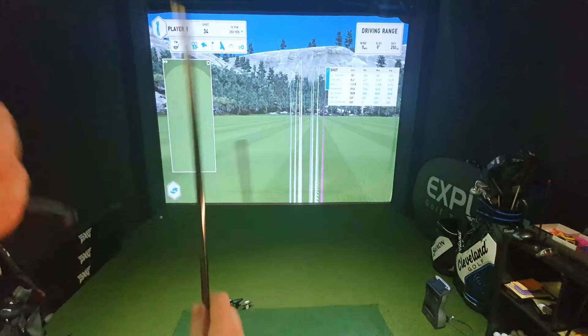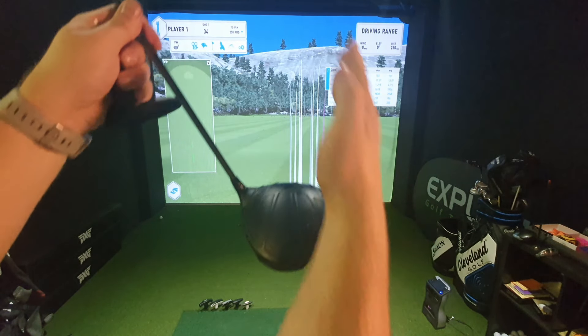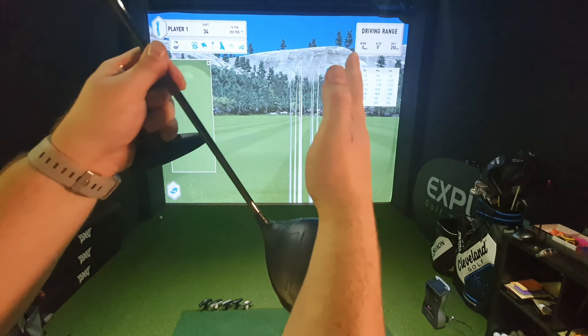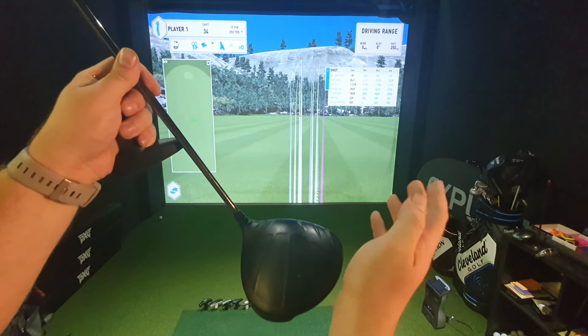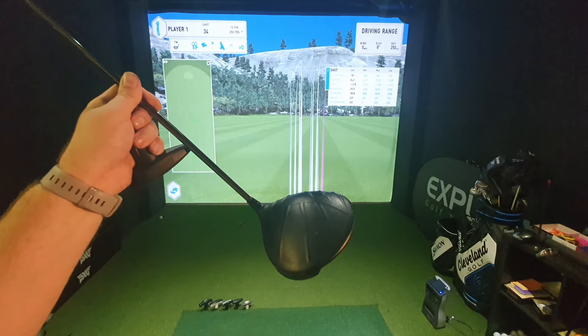That flat setting will get the head to sit with the toe slightly further down, which will bring the ball flight out to the right-hand side. So if you hit the ball left, you might flatten it off just to hang the ball more to the right. Just be careful you don't accidentally put it on the flat side if you already hit the ball right — stay more on the standard side to move the club more neutrally through the ball.